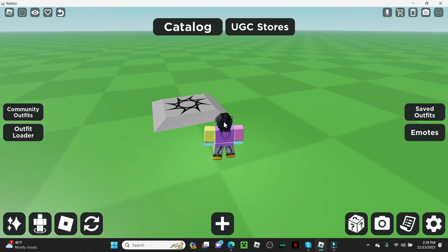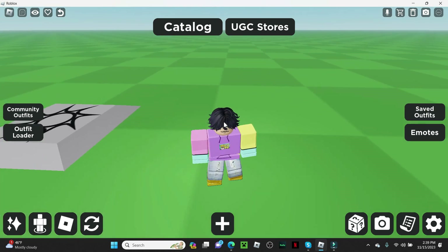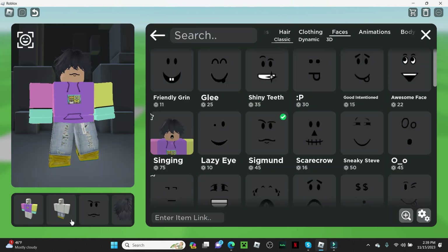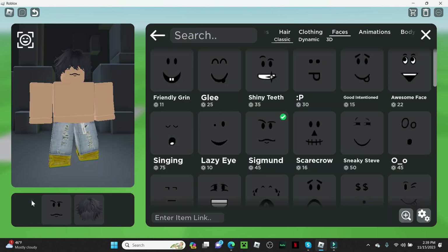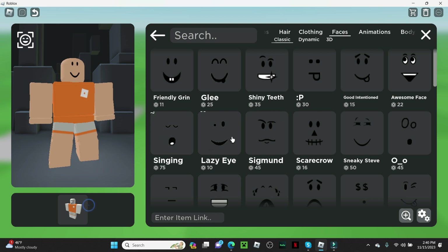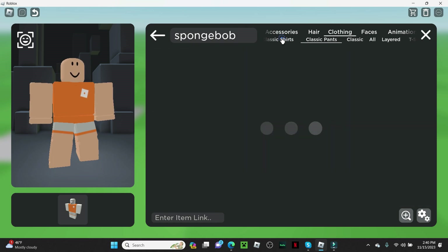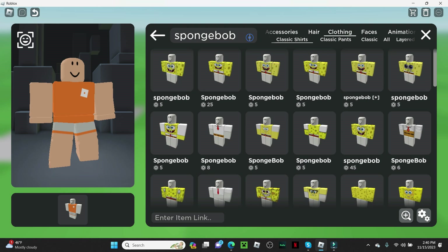I already made this and it actually kind of looks cool, but I don't really think anything matches. So we gotta take everything off and start over. We're gonna start out with the clothing — we're going to look up SpongeBob and go to classic shirts, then look up sweatshirt.